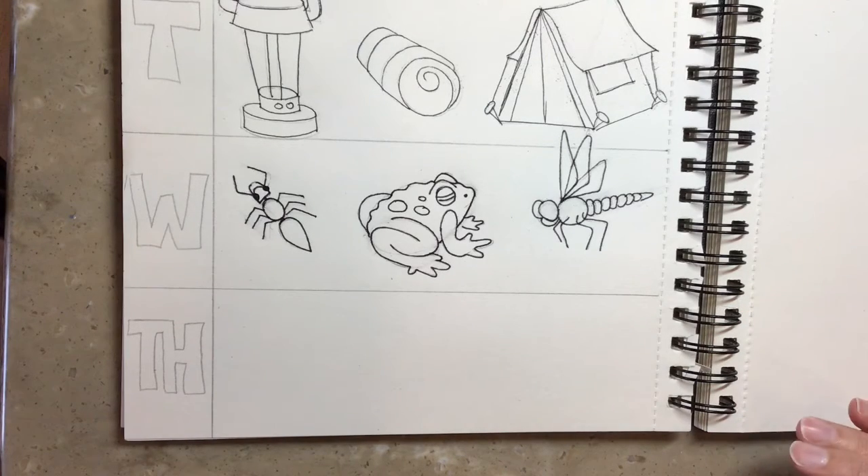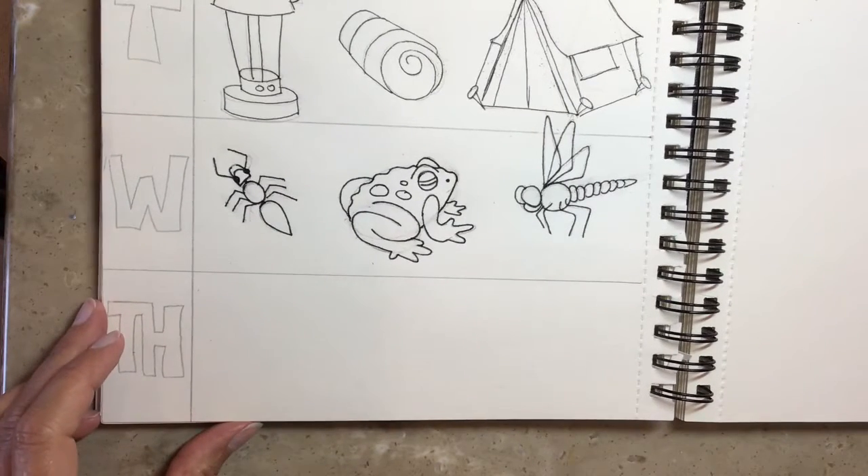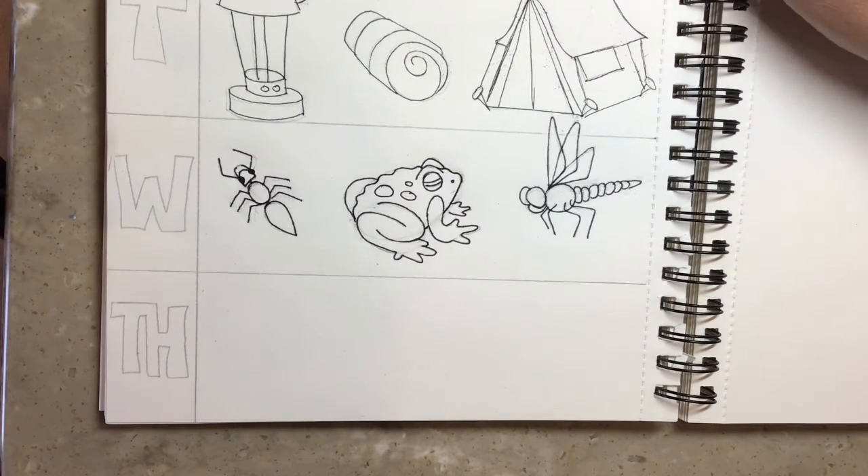Happy Thursday artists! This is Beth Cooper. Today we are working on our Thursday drawing. We started on Monday with the backgrounds with mountains and trees. Tuesday we worked on things that we're going to need around camp when we're camping. And Wednesday we did critters.